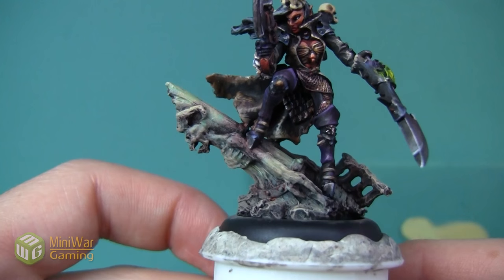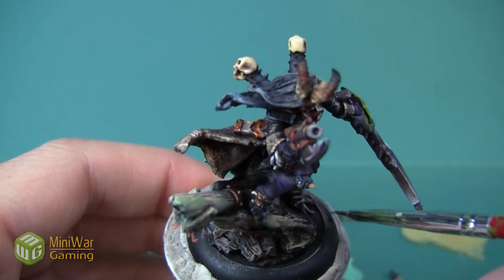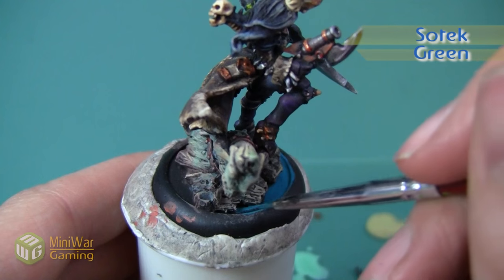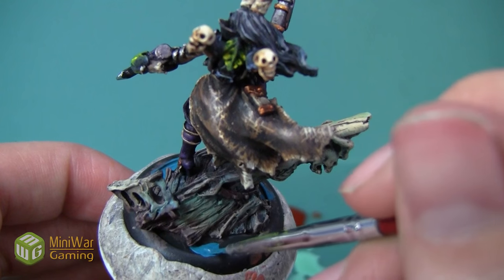Now that I've got the wood painted, I really want this to look like it's coming up out of the water. So the first thing I'm going to do is paint the blank areas around the ship - we're going to start with Sotek Green. I mixed it with a little bit of Lahmian Medium and then I'm going to apply this as an all-over layer on the blank areas around the base.